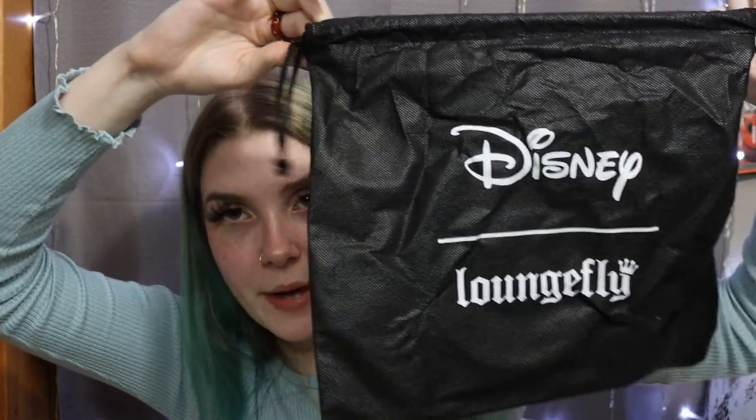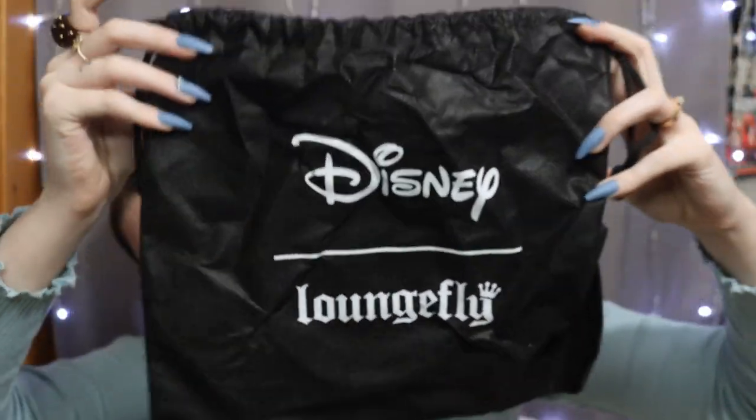Oh my gosh, it came in a bag! This feels so official — I've never gotten something from Loungefly that came in a bag. It came in this bag and it says Disney Loungefly. How formal is that? Like, that's extreme. This is actually really cute — really nice quality.